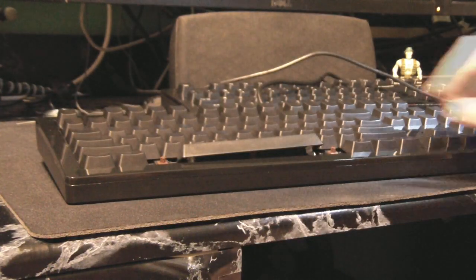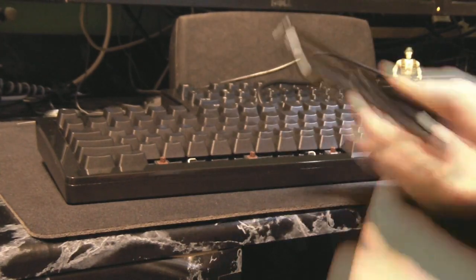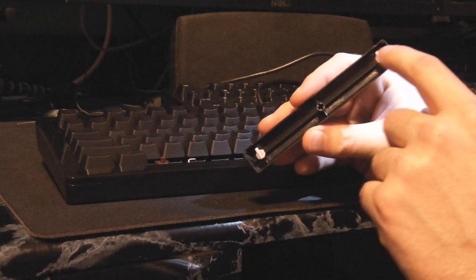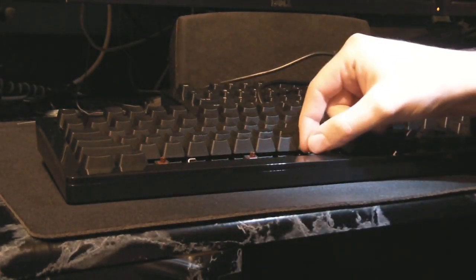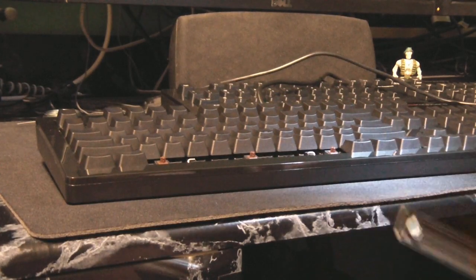Got it removed. I'm just going to slide the key the opposite direction — and voilà — plastic stabilizers right here, both sides unaffected. The metal stabilizer bars are here and the switch is in the middle.